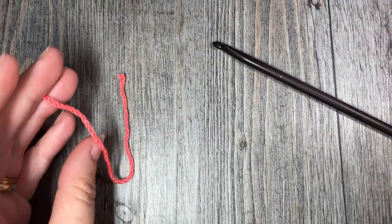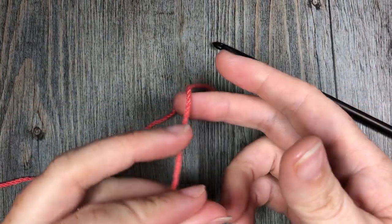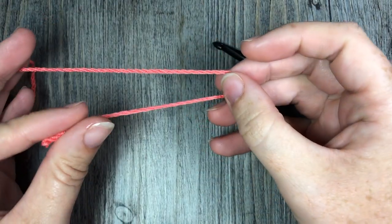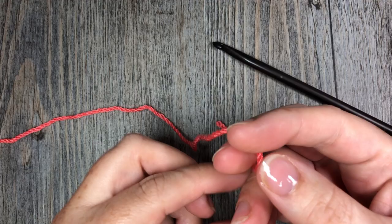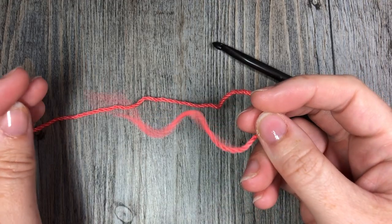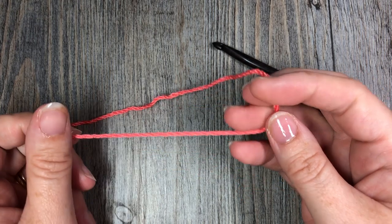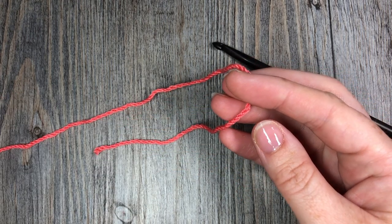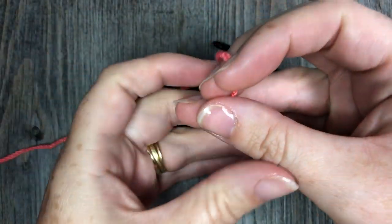So many times when you are working a pattern, it will ask you to start with a foundation chain of a certain number of stitches, and then ask you for your first row to work a row of double crochet stitches. Instead of working that foundation chain and then working back into it, in this technique we are going to work it all at the same time — so there's no working in those tight little stitches.